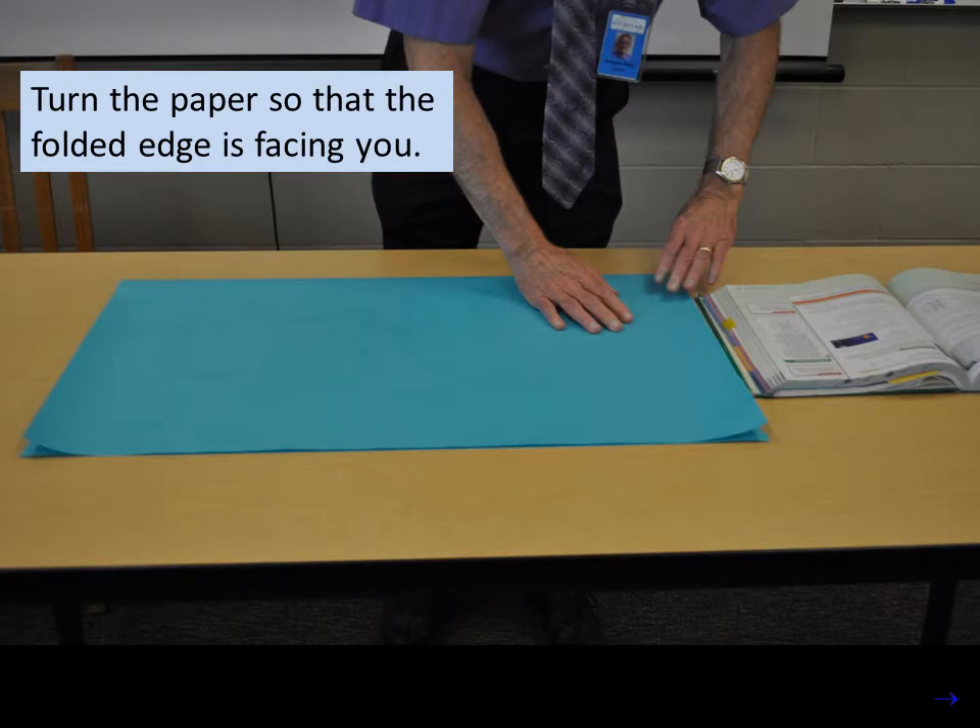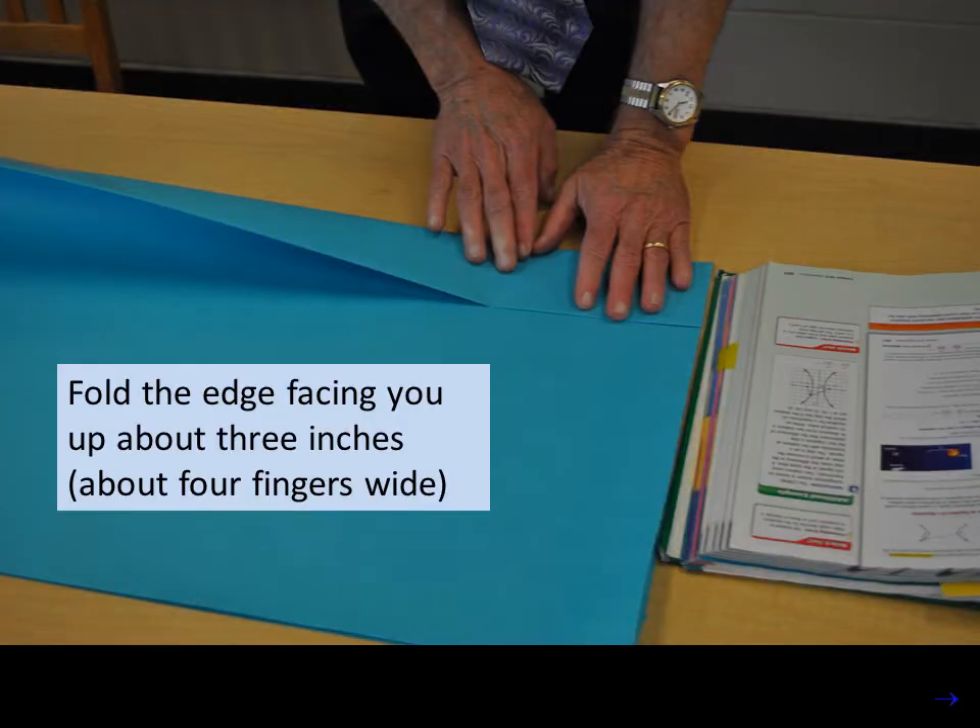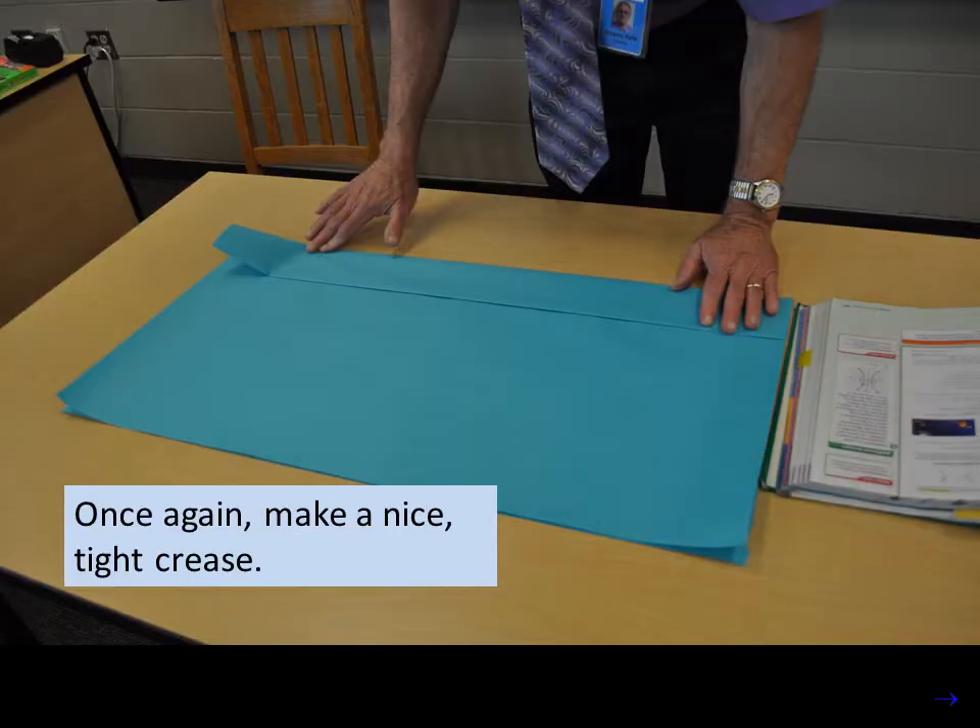Turn the paper so that the folded edge is facing you. Fold the edge facing you up about 3 inches, which is about 4 fingers wide for most people. Once again, make a nice tight crease. The exact distance of the fold is not critical, but 3 or 4 inches is about right.